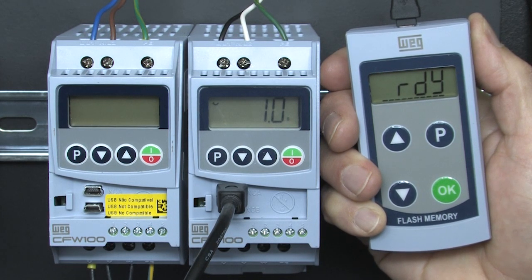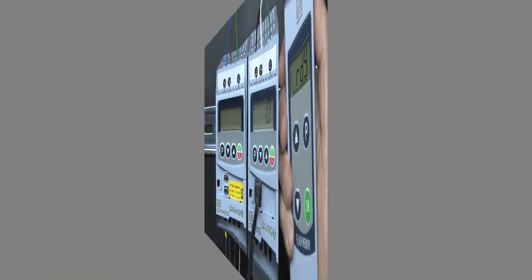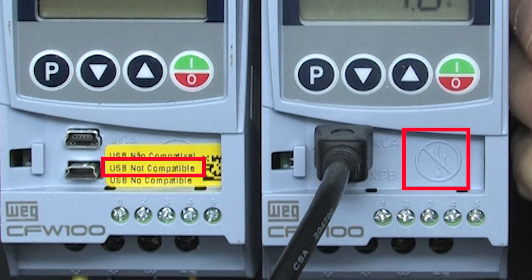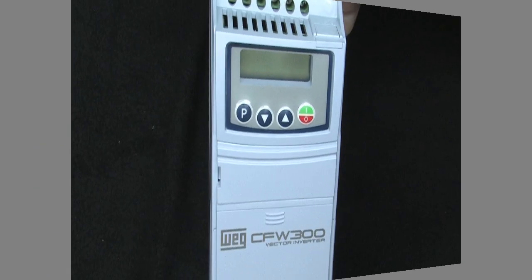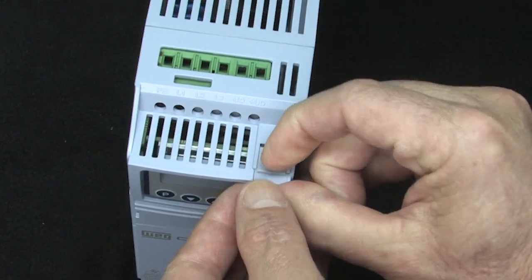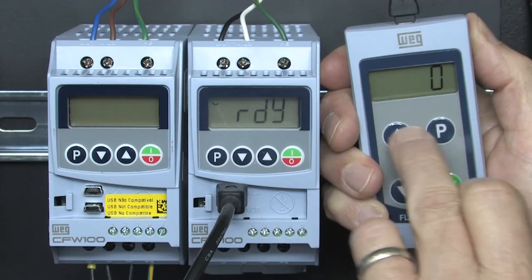And that's all there is to it, but there are a couple things you need to be aware of. Even though the MMF uses the same connector as a mini USB port, they are not USB ports — the wiring is completely different, and you risk destroying the drive and your USB device if you plug a USB device into this port. On a CFW300 drive, the MMF port is up here under this little slide-out door.